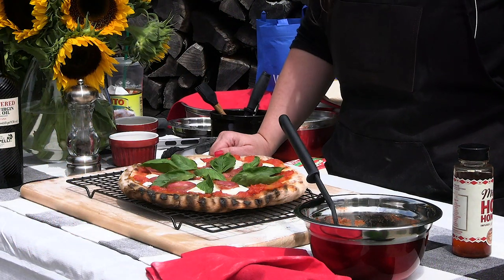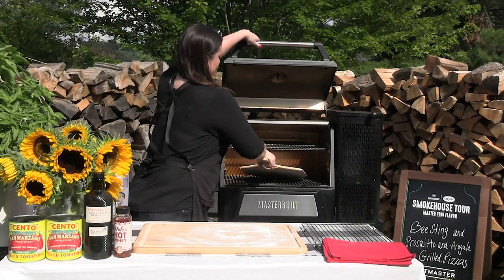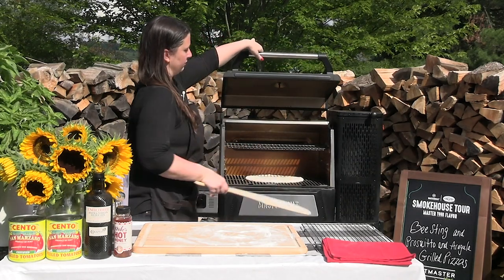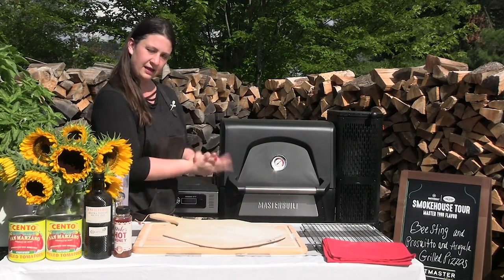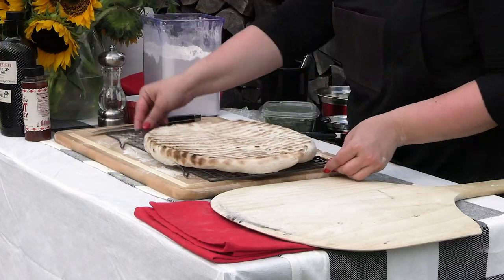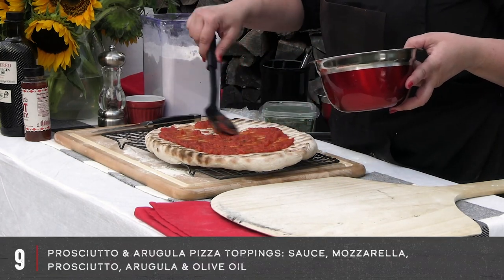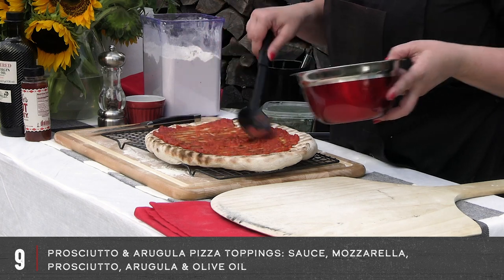Now it's time to make our second pizza. We have our dough — slide it right on the surface, close it down and let that cook for a minute or two. At this point we can grab our sauce that we made and put as little or as much as you want on there.